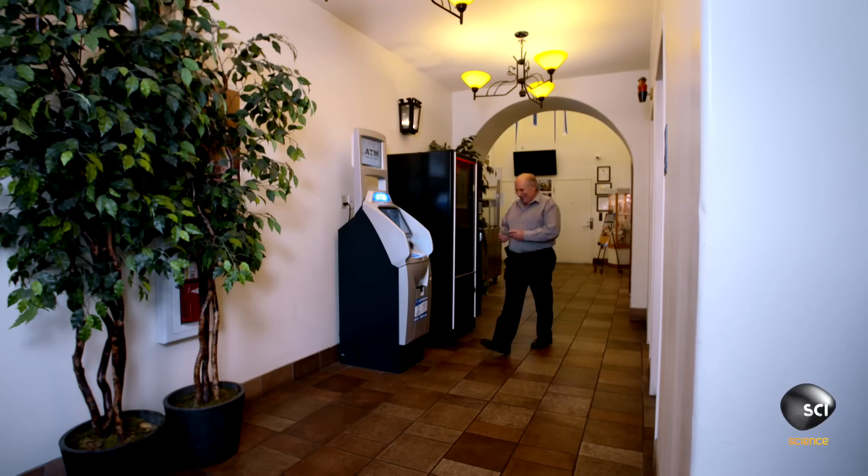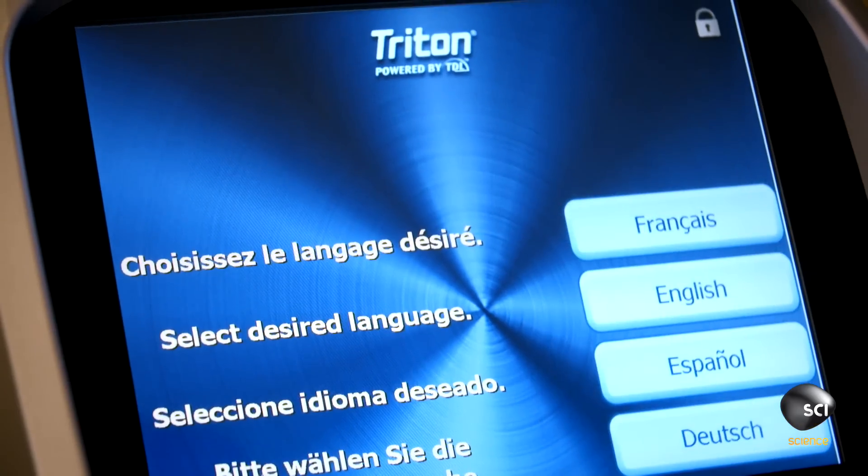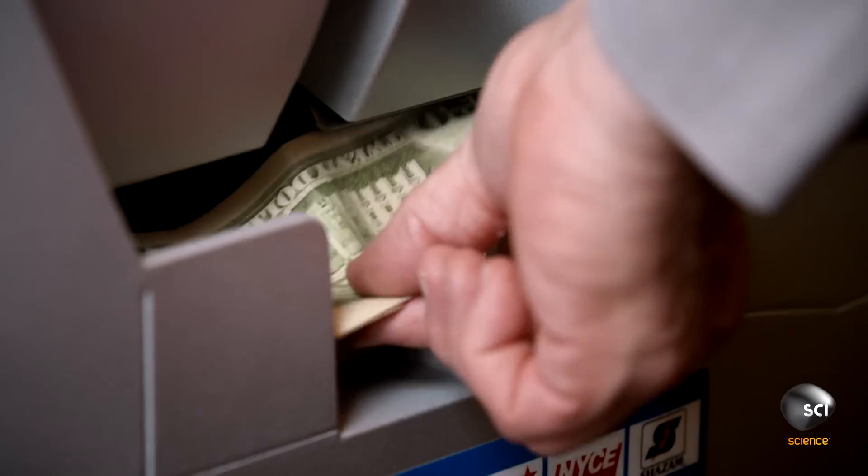ATMs. They deliver the money that makes the world go around. But how does an ATM make sure it hands out the right amount of cash to the right people?